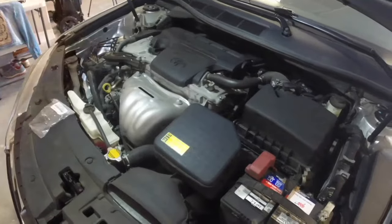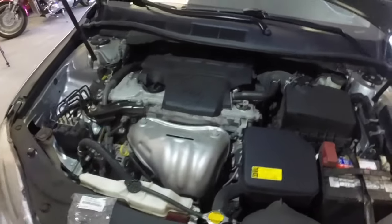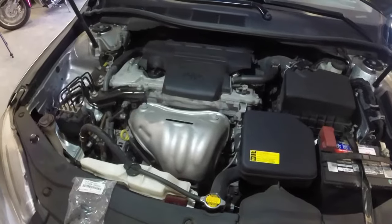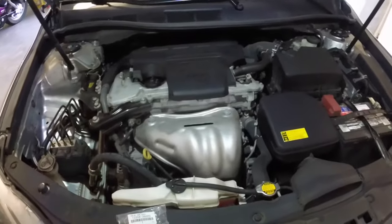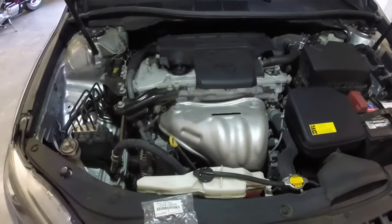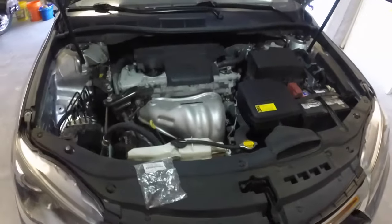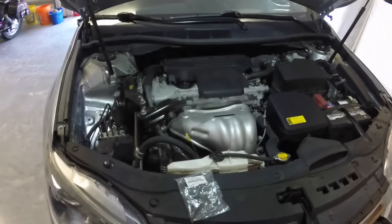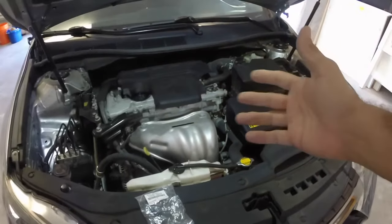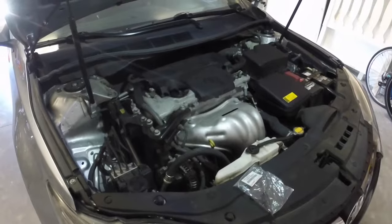I assume it's not the piston rings or the pistons. This is a 2.5 inline-four engine, and Toyota has been using this engine in several vehicles — the RAV4, the Solara, the Matrix — for a long time. But from 2006 until 2013, there were a series of engines that had defective piston rings and pistons, and Toyota replaced those under warranty. I think they even extended the warranty. But this is a 2015, so I don't believe it's the piston rings.